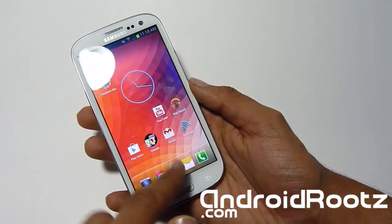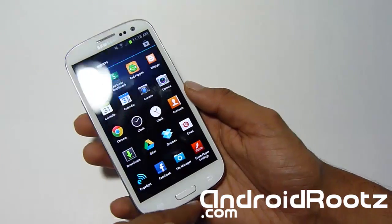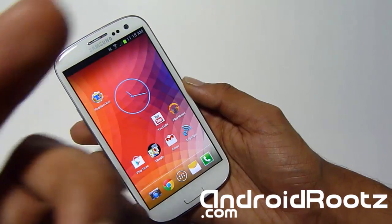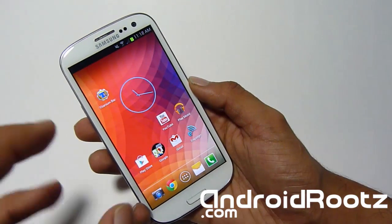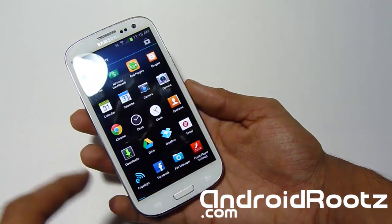This will work for both Ice Cream Sandwich and Jelly Bean — it should work flawlessly. I actually already have a video for Ice Cream Sandwich with an annotation right here, but this one will also work for Jelly Bean. So the first thing you do is download the APK.